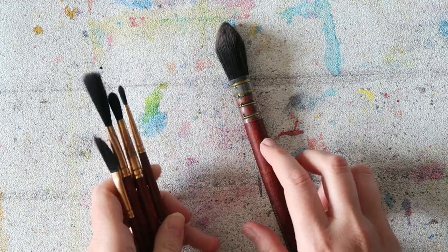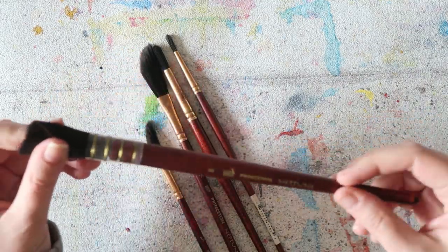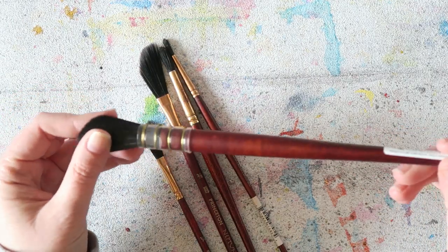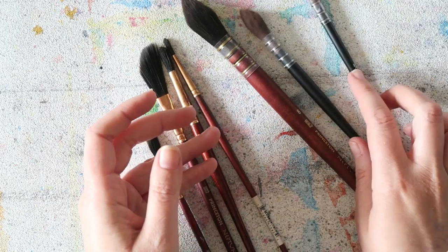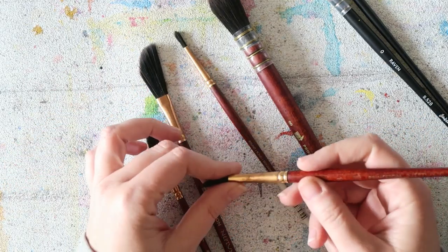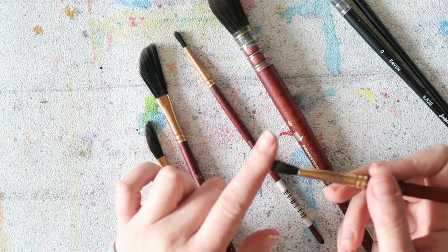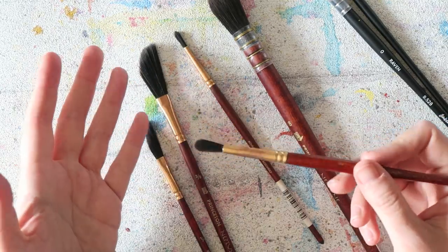Another great option for really soft synthetic hair is the Princeton Neptune. These are super soft and come in a variety of shapes. My most used is the regular number 8 — a really nice workhorse for sketchbooks: not too big, not too small, holds enough water, easy to control. I'd say it's a good brush for beginners. The Quill number 8 is beautiful but probably a bit too big for what I currently tend to use.